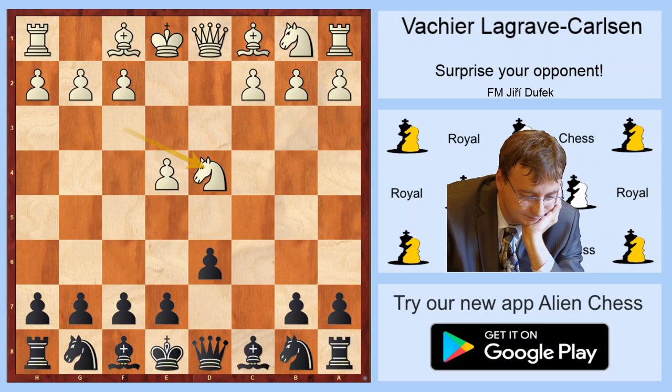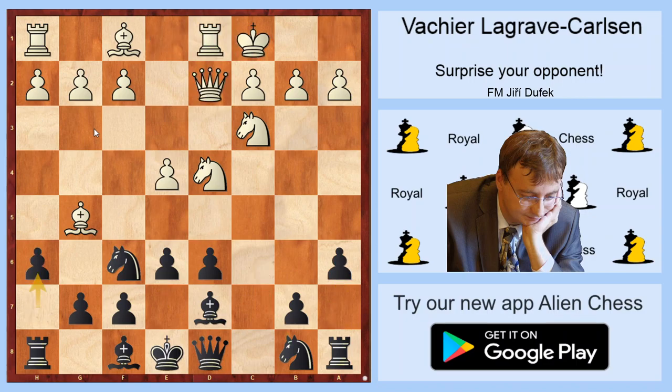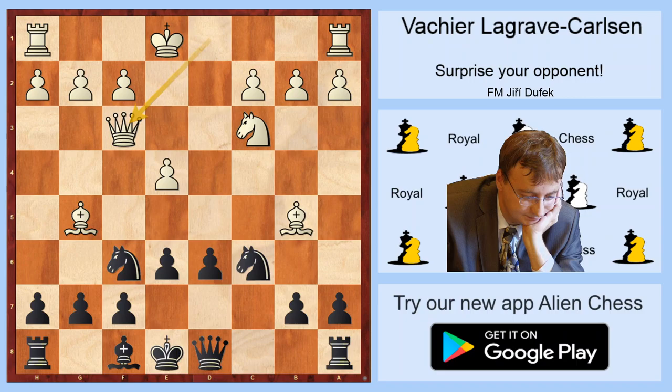I think that Bd7 is a very interesting idea, because Black can simply sidestep all the main setups of White based on moves like Be3 or Bc4 — attacking systems. Even f3 is a little bit different than usual. After Bg5, I think that e6 is very good, and after Qd2, h6 gives Black very good play — and 9.Nb5 is very playable for Black. I think that you should try it in the future, because it's very good for Black. Thank you for watching and see you next time. Bye bye.